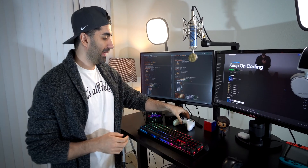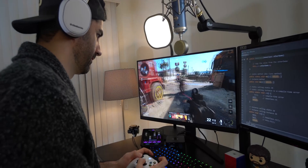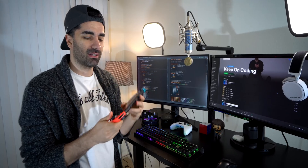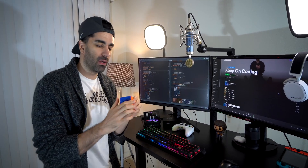We also have the Xbox controller. Now I don't have an Xbox, but it connects wirelessly to my gaming PC, so if I ever want to get a quick game in, I have it here. I also have this Nintendo Switch — who doesn't want a Switch? It's more for casual gaming. We also have a Rubik's Cube here, so if I'm ever stuck on a bug or a problem, I'll work on this for a while and hopefully by the time I finish it, I'll have also figured out the bug.